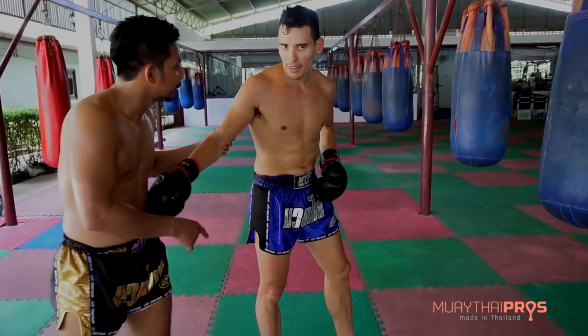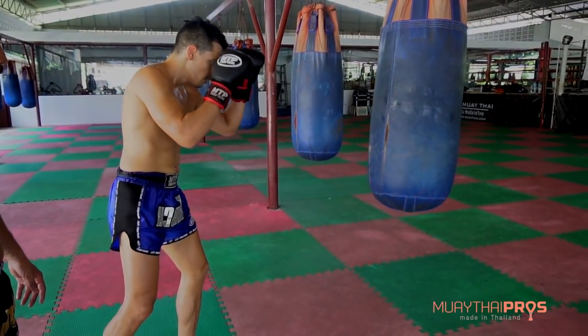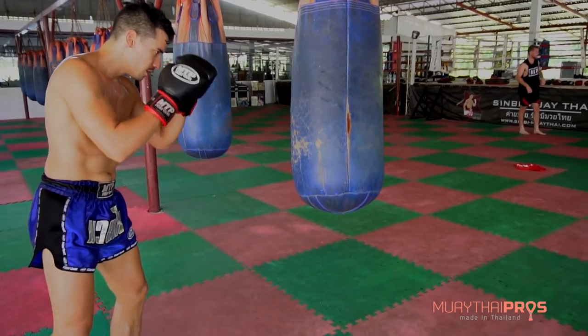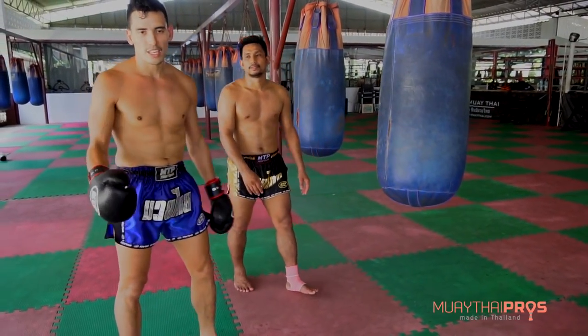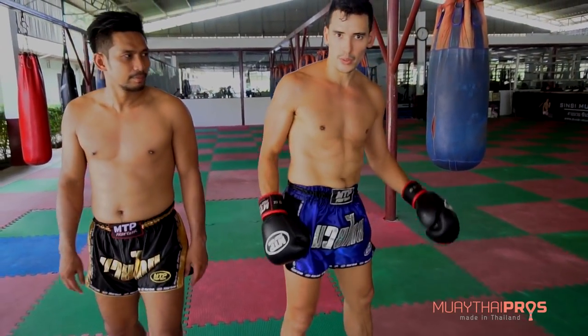Now that Ann has just done that, I'm gonna practice without him. That drill is really good because it's teaching me to push my hips forward when I'm kicking.